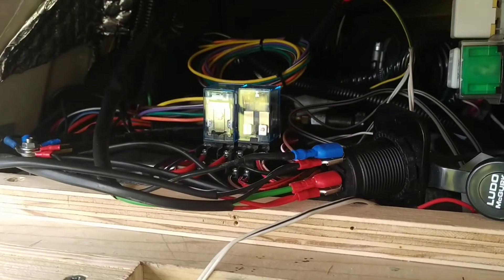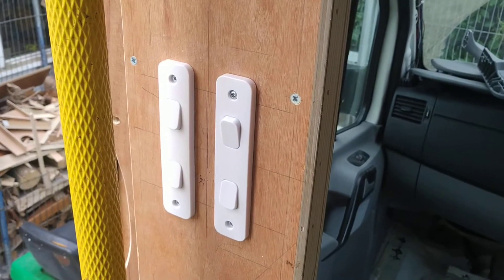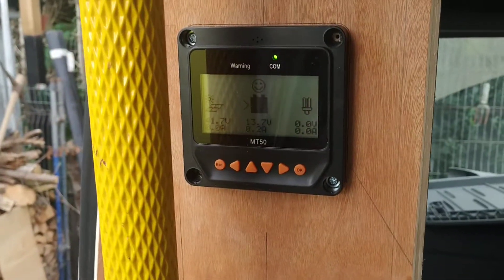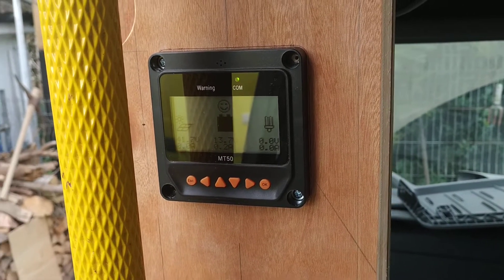A little DIN rail mounted relay — five pounds on eBay — gives me the ability to have automated interior lights as well as manually switching on and off. Even under the carport on a shady day, the solar panels are producing and keeping the batteries nicely topped up.